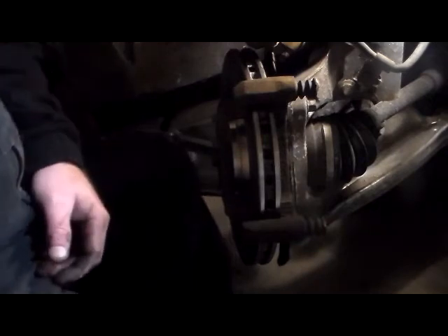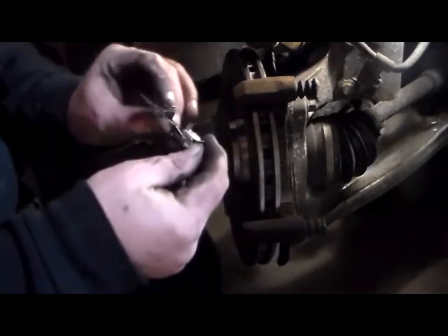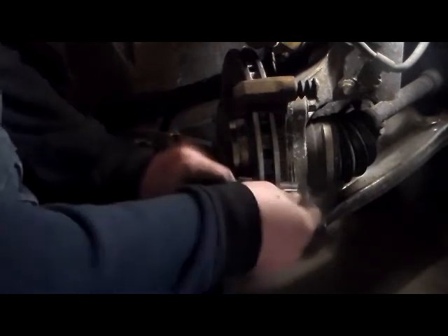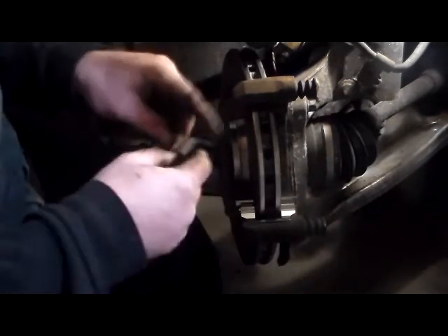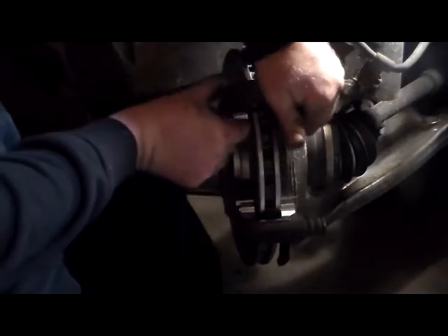What you want to do next is put your hardware kit on. Get your brake caliper clips over here. These only go on one certain way so you can't possibly screw that up — you'll know if you do. They just clip on; there are no bolts or anything that hold them in place. So those go in there like that.